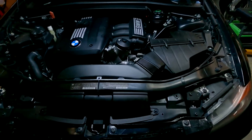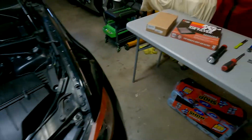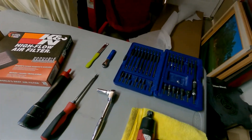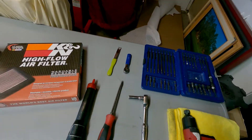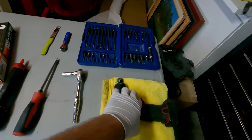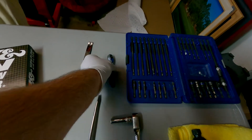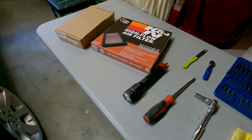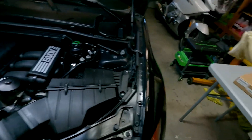I want to show you guys how we can maximize the airflow just from the stock configuration. If we come over to the table, I have a few basic tools: a bit kit for our T20 and T25, a trim panel tool, a flathead to release a couple things, a 10 millimeter, a driver gun, and a flashlight if you're working in the garage or outside.